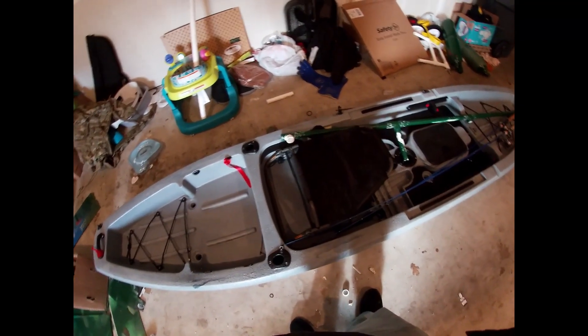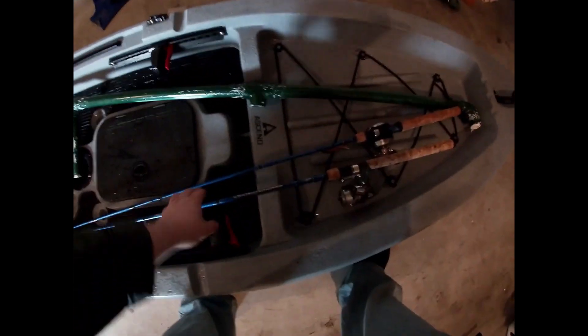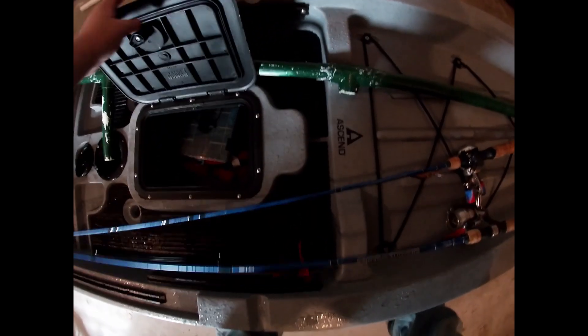It was rainy on the way back — it stormed real bad right as we left, but other than that it was good. The only things I was throwing, you might see it in the video, were a Ned rig and a lipless crankbait — I switched between those two. I've got some stuff in here I need to drain out because it's got water in it. It's a little four-dollar item and the rest of the downriggers are in there too.